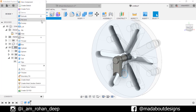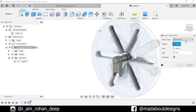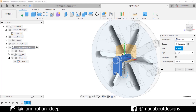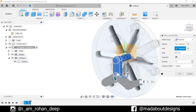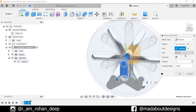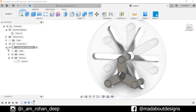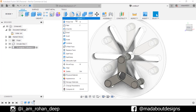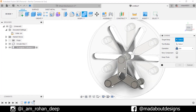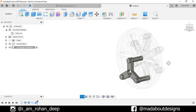Now go to Circular Pattern. Pattern type: Feature. For the object select the previous extrude, and for axis select this circle. Number of quantities: 3, type Full. Click OK. Turn off the visibility of the previous sketch. Now go to Combine command. Select these three bodies, operation type: Join. Click OK. Our triangular follower is ready.